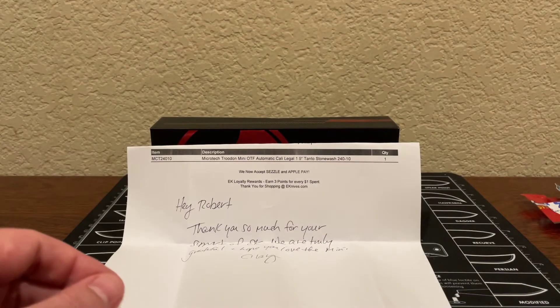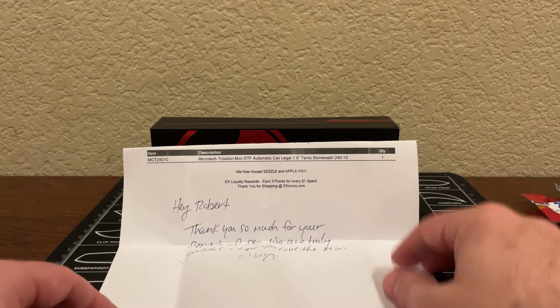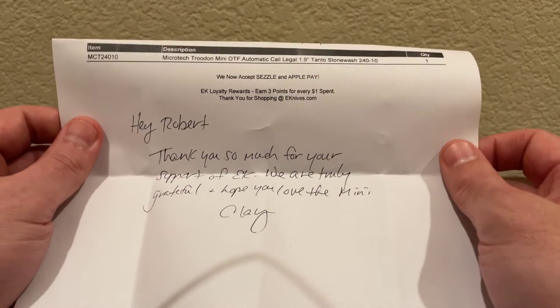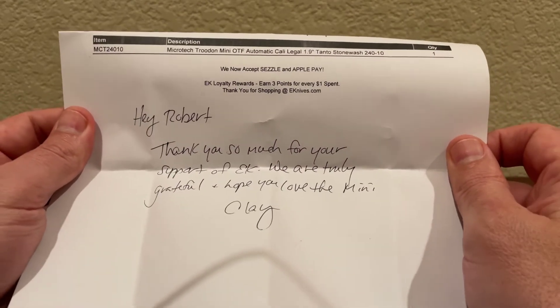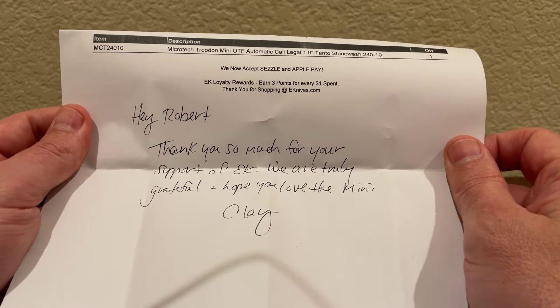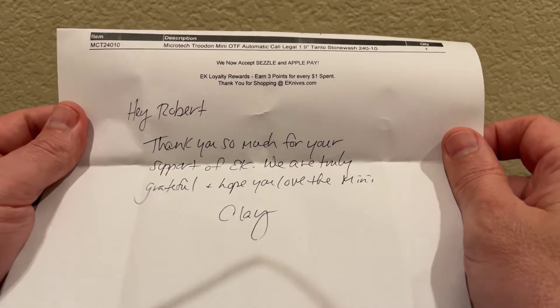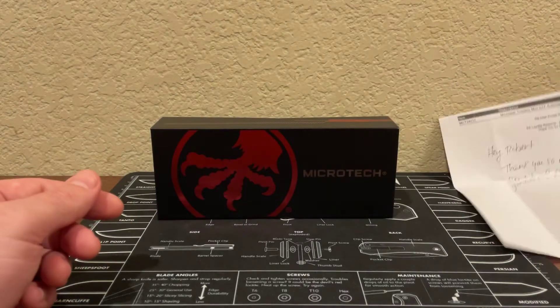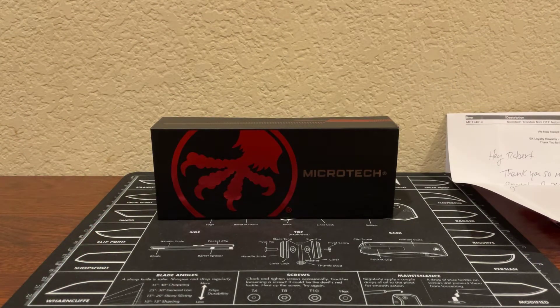Most importantly, I wanted to share the letter they wrote on the invoice. It said: 'Hey Robert, thank you so much for your support of EK' — E-Knives — 'we are truly grateful and hope you love the Mini.' That's really cool. Any business that's willing to personalize things and send stuff like that is going to take care of you and provide excellent customer service.